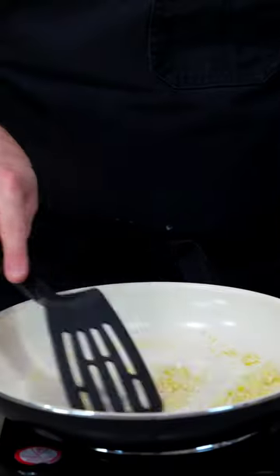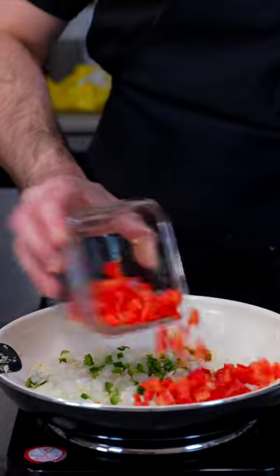Start by sauteing minced garlic in oil before adding in diced jalapenos, white onion, and red bell pepper until fragrant.